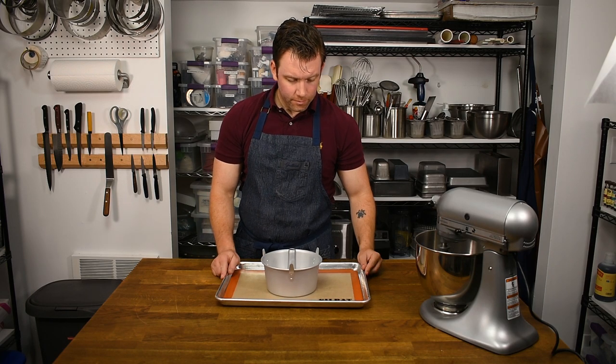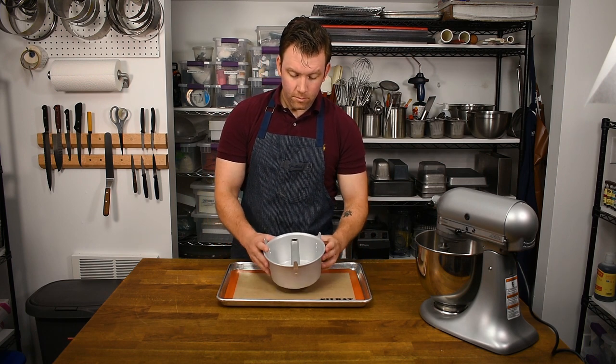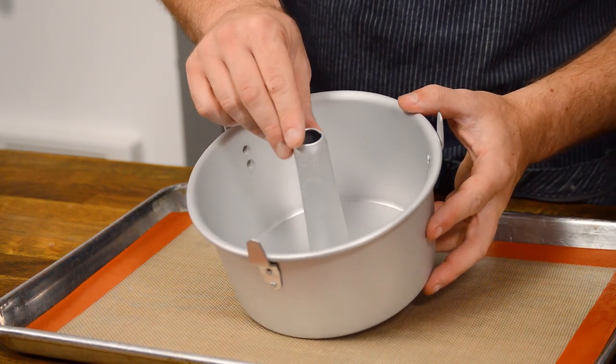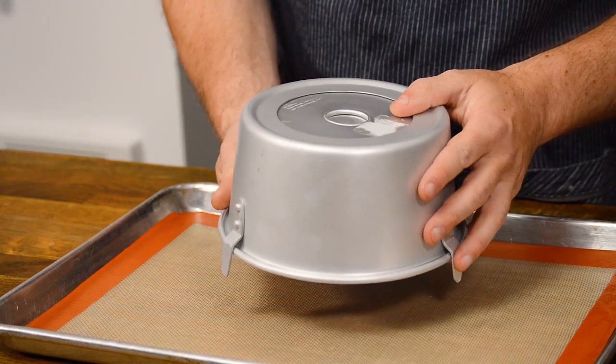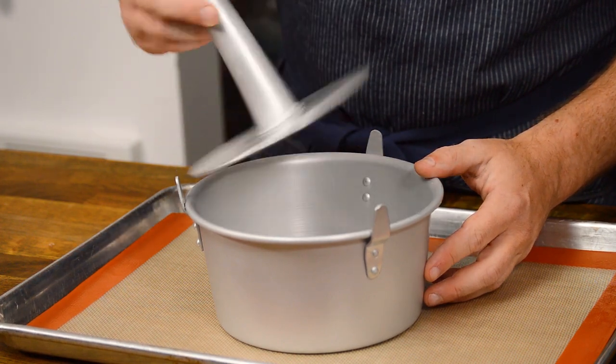The setup for angel food cake starts with a half sheet pan and silpat. You want to have an angel food pan as well — these have a tube in the center to help the batter rise, and feet along the rim so you can invert the cake to let it cool. This pan also has a removable base to make unmolding easier.